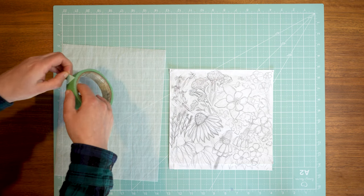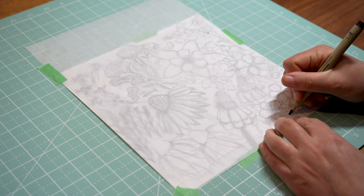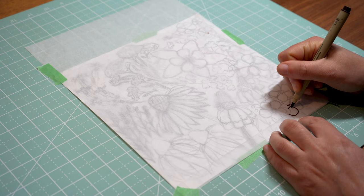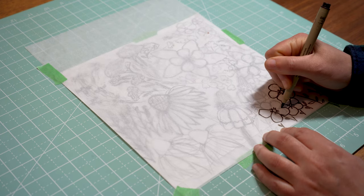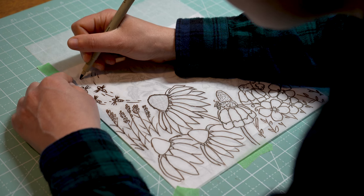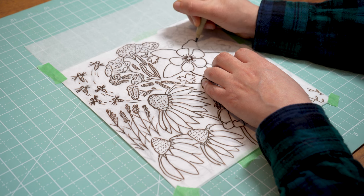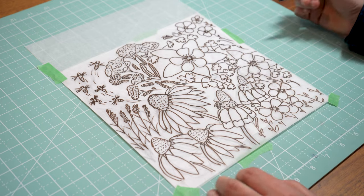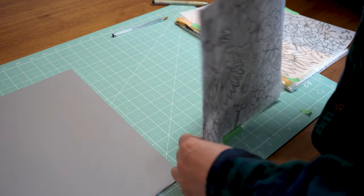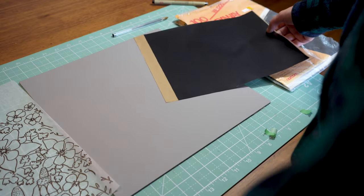Start by taping your sketch and the tracing paper to hold them steady. When everything is secure, begin tracing your design with the soft tip pen. This is a good time to modify any lines in your sketch that need to be clarified. After the whole sketch is traced, grab your block and the carbon paper. Tape the carbon paper to the block with the dark side down so it will transfer with the pressure from the hard tip pen.